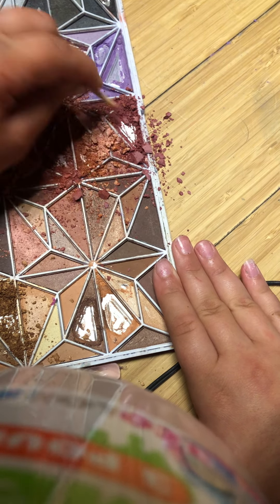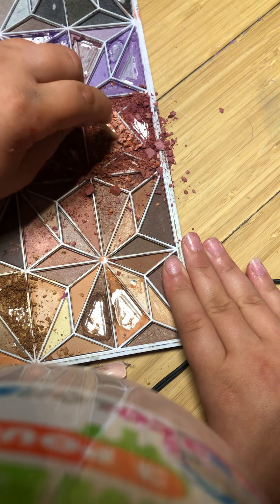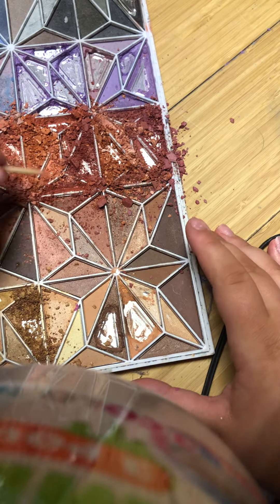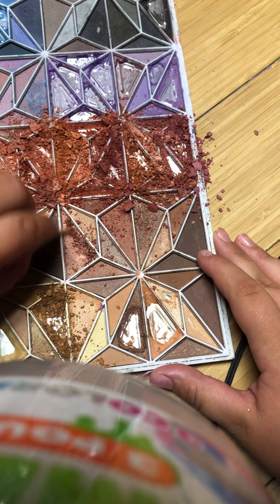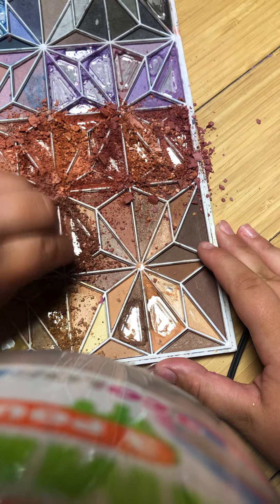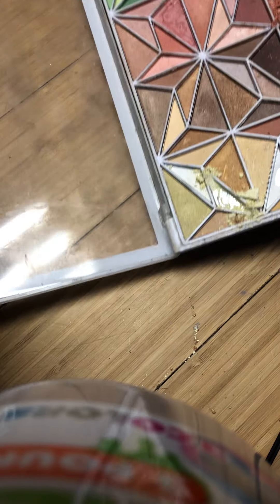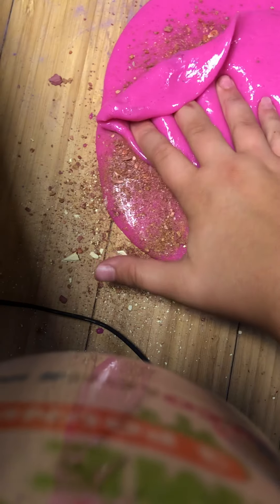I'm just going to buy more slimes in the future, and I am going to buy more supplies in the future. I'm just going to use this one right here — that's the last one. Yes, I'm adding a lot. I have all this color, so may as well use it for slimes. I'm going to add it without showing it. I'm going to try not to make a mess, even though I already did. I'm going to clean it up before my parent gets out of the shower.